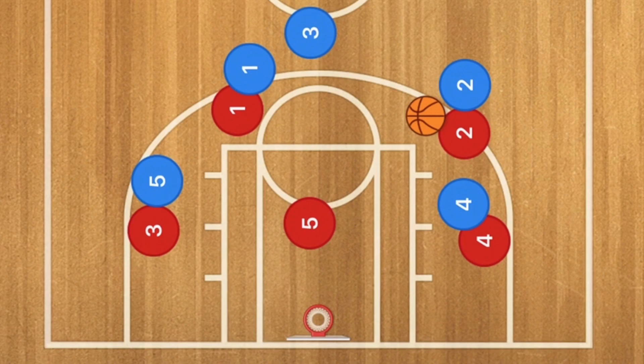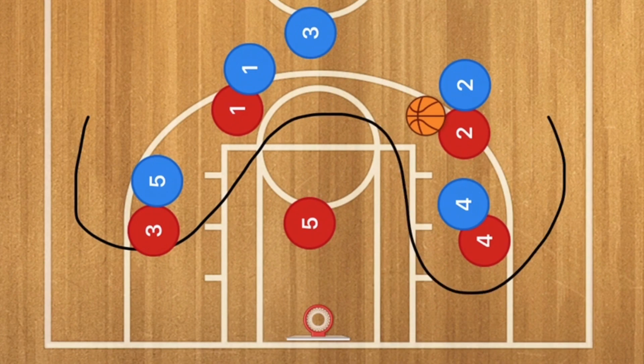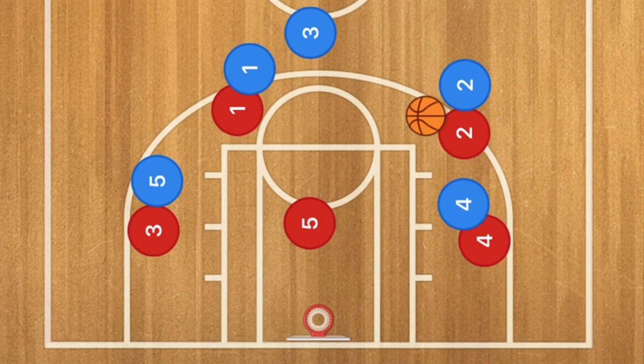In which case, after every play that breaks down, I personally instruct my team to go into the 5-out, because generally, as we see here, they're pretty much at the 5-out already. Now let's go against the 3-2 zone defense and see how this works.